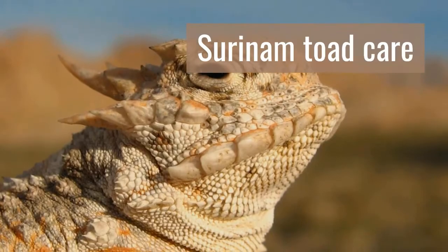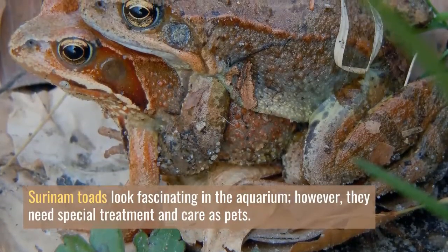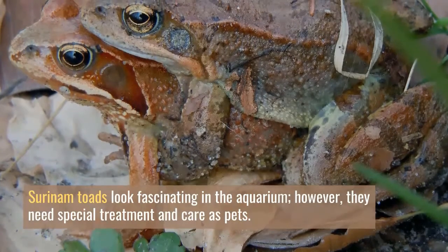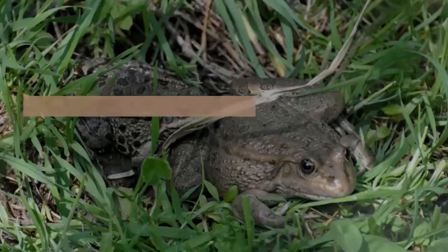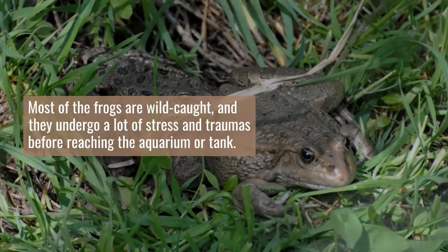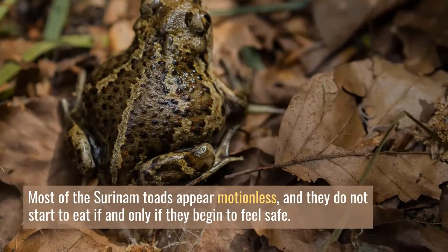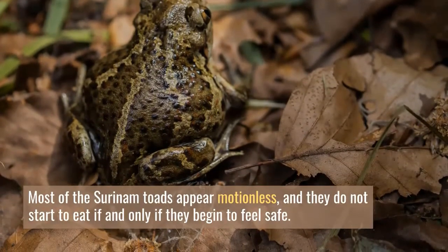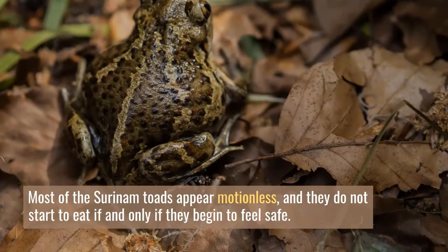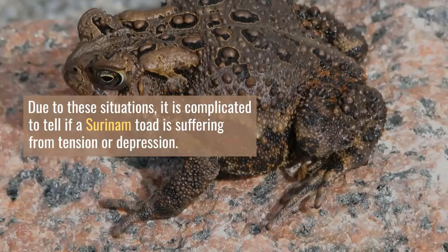Surinam Toad Care. Surinam Toads look fascinating in the aquarium; however, they need special treatment and care as pets. Most of the frogs are wild caught, and they undergo a lot of stress and trauma before reaching the aquarium or tank. Most Surinam Toads appear motionless and they do not start to eat unless they begin to feel safe. Due to these situations, it is complicated to tell if a Surinam Toad is suffering from tension or depression.